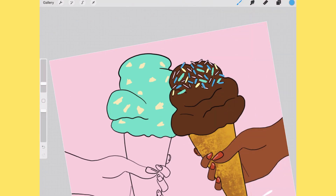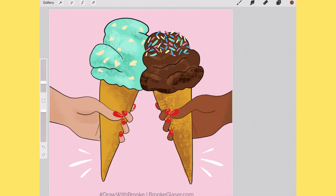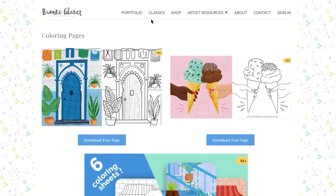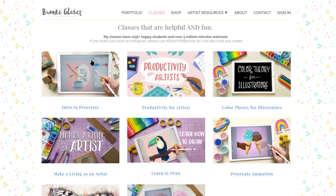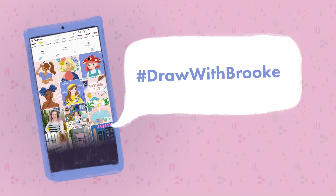I hope this tutorial taught you some fun tricks for using your coloring sheets in Procreate. If you'd like to get the coloring sheet I used in this tutorial and lots more, don't forget to check out my website brookeglazer.com. If you'd like to learn more about Procreate, I highly recommend my Intro to Procreate class, which walks you through all the tips and tricks. If you post your art to Instagram, I'd love to see it — use the hashtag Draw With Brooke. I can't wait to see what you create. If you liked this video, please subscribe for more tutorials and check out one of my other videos.